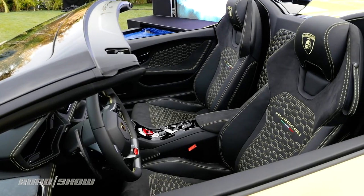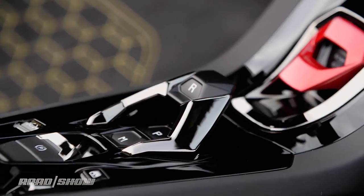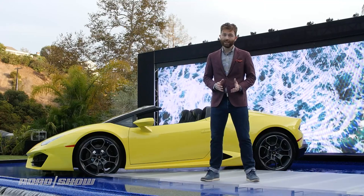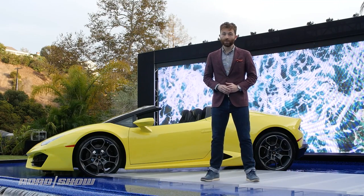So this car is actually slower to 60 than the previous Huracan — 3.6 seconds to 62 versus 3.4 for the standard Huracan. But really, with a car like this, I don't think you're going to notice the lack of acceleration.